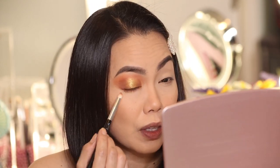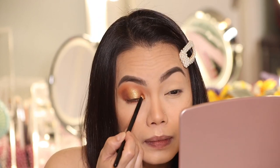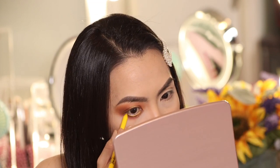I'm not satisfied with the definition on the upper lid, so I'm going to add a little bit of the 'Feel Free' color on the outer V for more definition, and also on the inner part of the lid. Blend it out. Now I'm going to add a fun part - a yellow eyeliner on the lower lash line. It's different, it's fun, I like it!